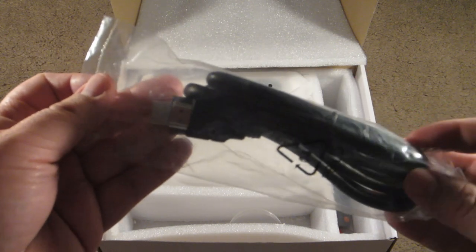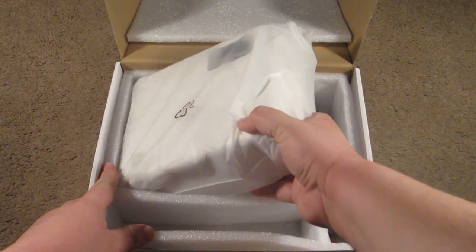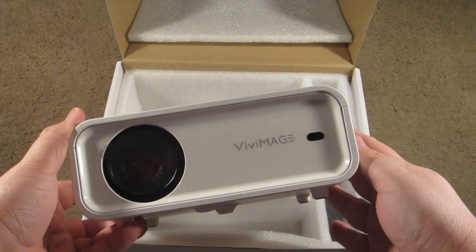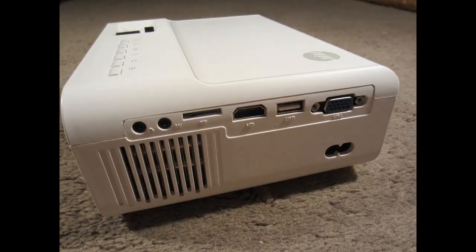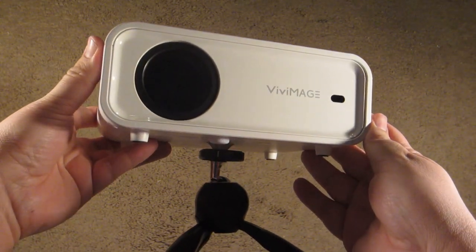It looks like a pretty sturdy HDMI cord at that. Next is a lens cap, which is very important, and now the piece de résistance — the projector itself. One of the things you'll notice right off the bat is just how compact it is. I've seen projectors out there that are pretty bulky and I've never been a fan of those, so this is great if you want to save space. Looking at the side, you can see it comes with all the ports you'd need, including RGB, composite, HDMI, and it even has a slot for an SD card.